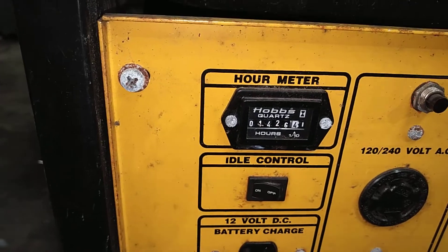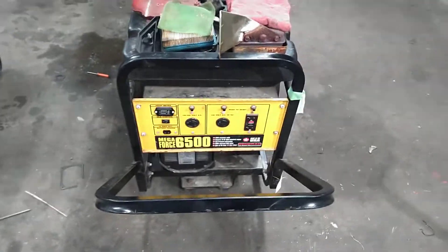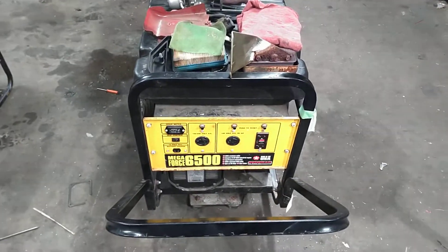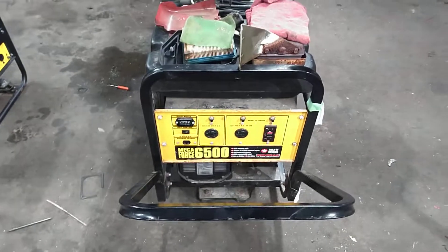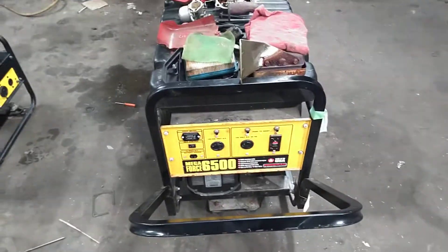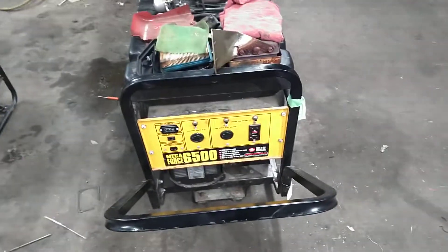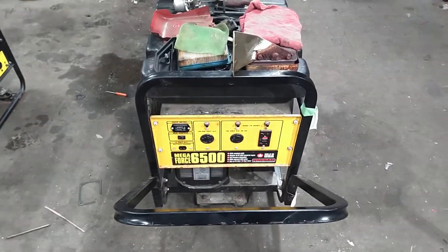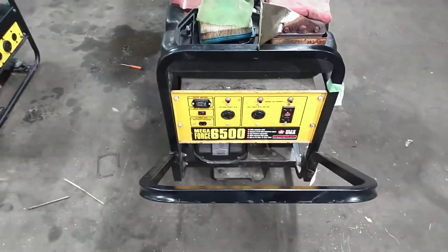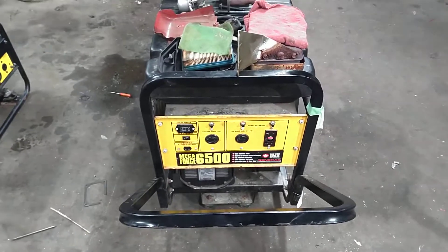This machine has had over 1,400 hours on it. As for what caused all that coking up and the valve sticking, I talked to a buddy of mine who's been doing outdoor power equipment repair longer than I have. He asked if this generator has an idle control — which it does — and he informed me that small air-cooled engines are designed to run at 3,600 RPM essentially all the time. Especially with overhead valve engines, extended idling will cause them to carbon up. So that's pretty much what happened.